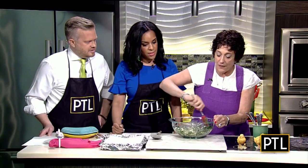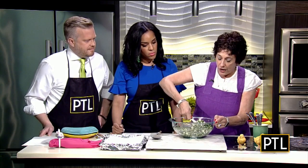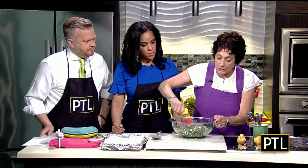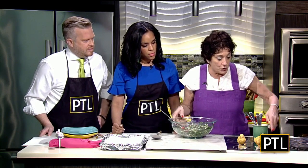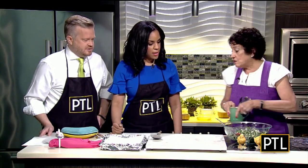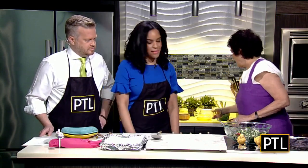Now, phyllo. You buy that frozen, or you can find it fresh in some places. I prefer the fresh, and the reason I do is because when phyllo's never been frozen, it has a tendency to be more forgiving and easier to work with. I thought more forgiving on the waistline — no way!